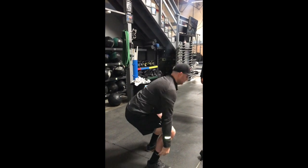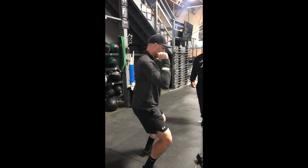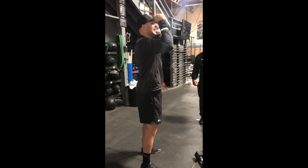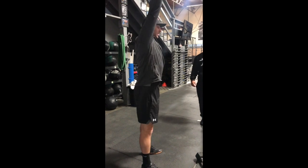One more time: set your feet, dip, punch. As the dumbbells are about to eye level, that's where you drop again — arms locked out — and stand.